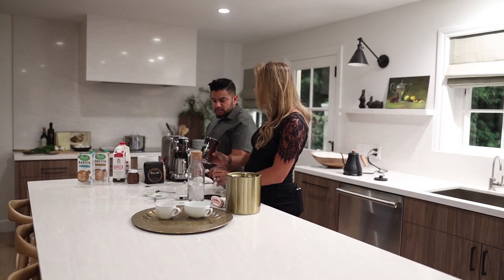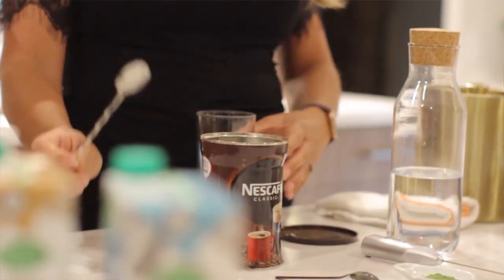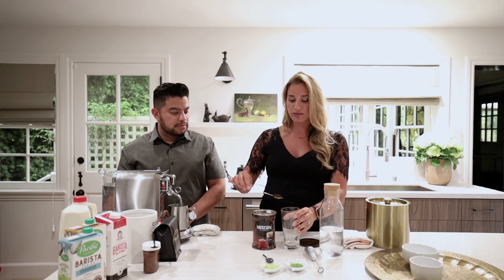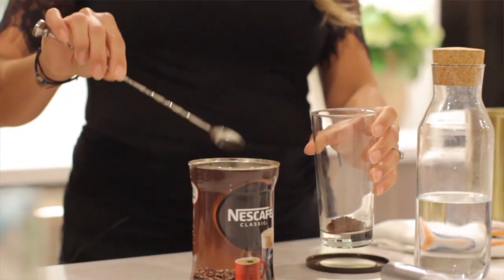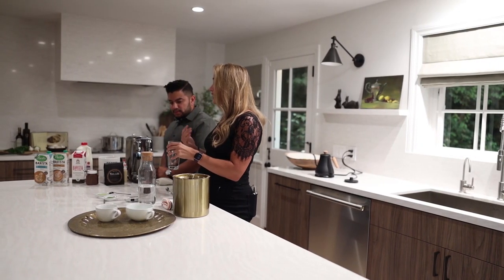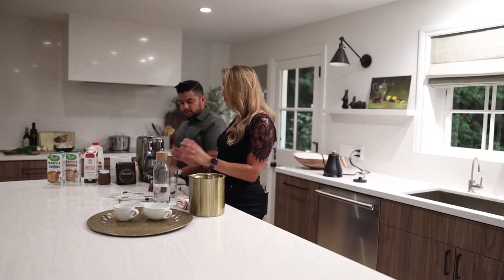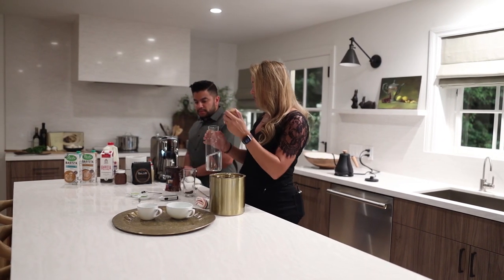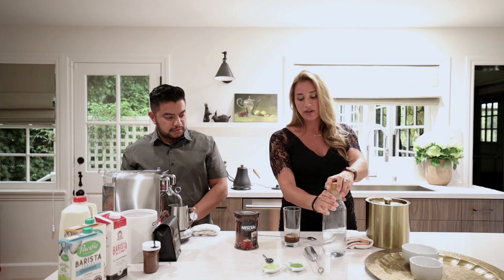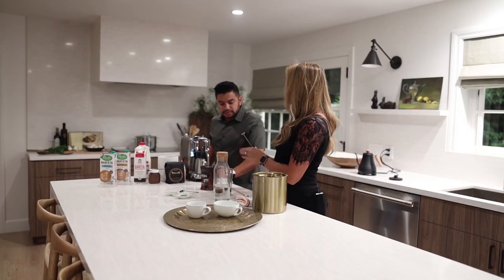We're going to show you how to do the iced version today. All you need is instant Nescafe coffee and your cold glass. You're going to take a couple of scoops. There are different ways this can be done — if you want it sweetened, you would add the sugar at this point. You can also add syrups or even some kind of liqueur if you're feeling adventurous. But for now we're just going to do the basic version: a couple of scoops of coffee and about an inch of cold water. For this you don't use the espresso machine.